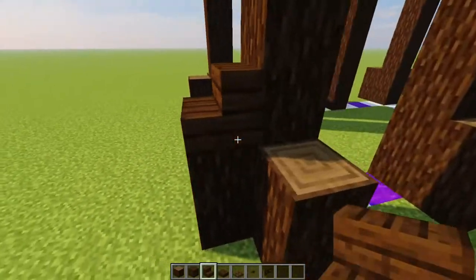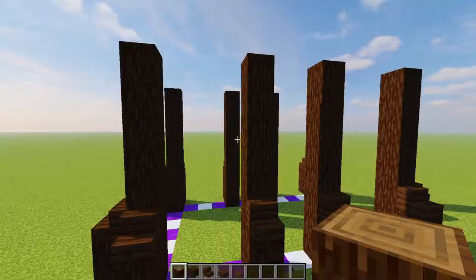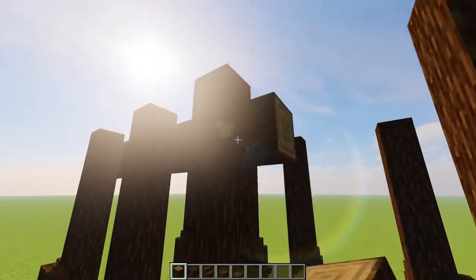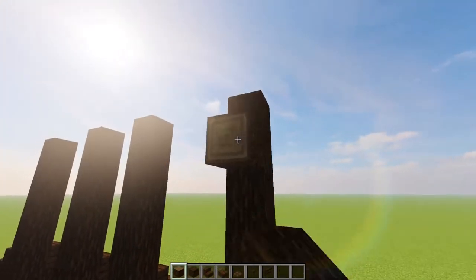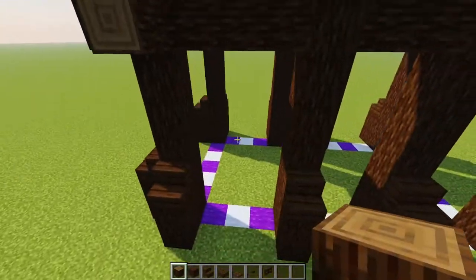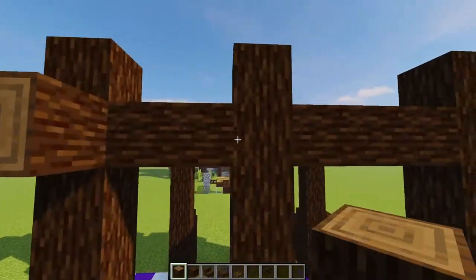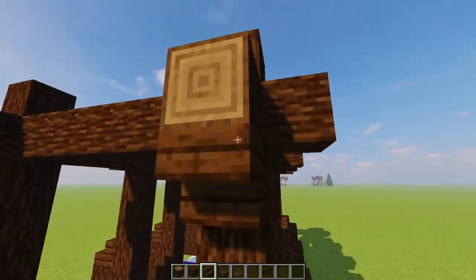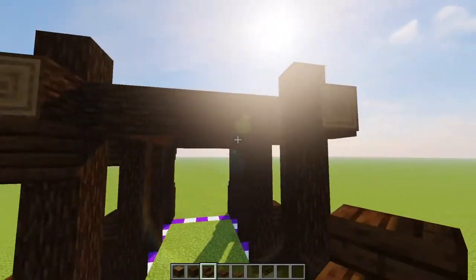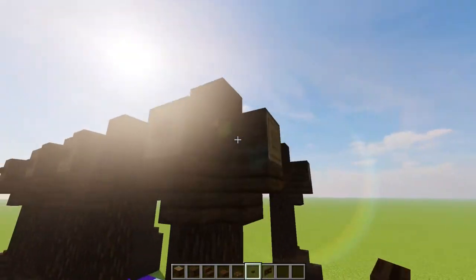From that point, grab your dark oak stairs and we're just capping off all of those logs. Then grabbing your spruce logs again, we're connecting up all of our support beams one down from the top, all the way around. We are also poking our logs out on that same level as those support beams all the way around. Now grabbing our dark oak stairs, we're placing those underneath all of those beams we just poked out. And grabbing our dark oak buttons, we're popping those onto the ends of all of these little beams.